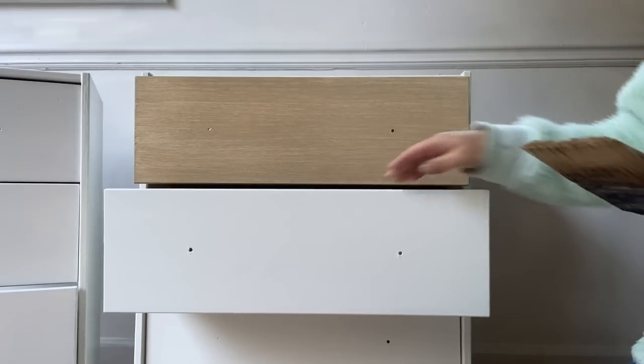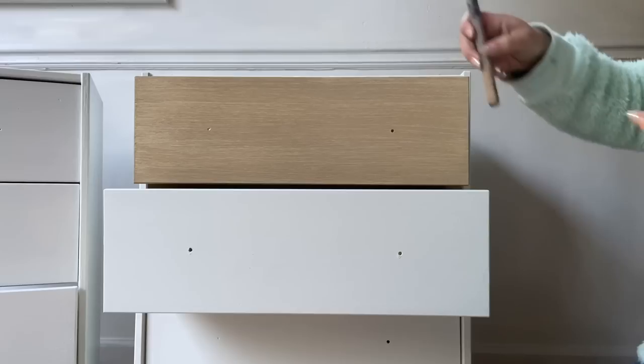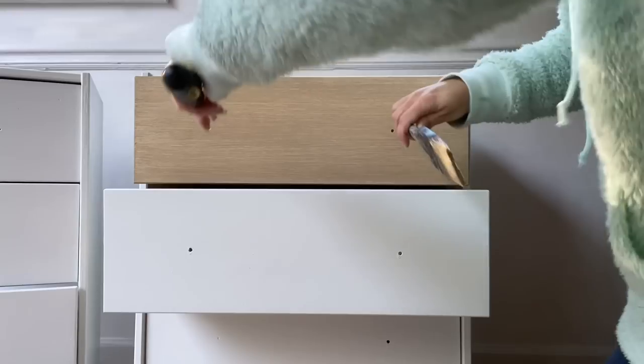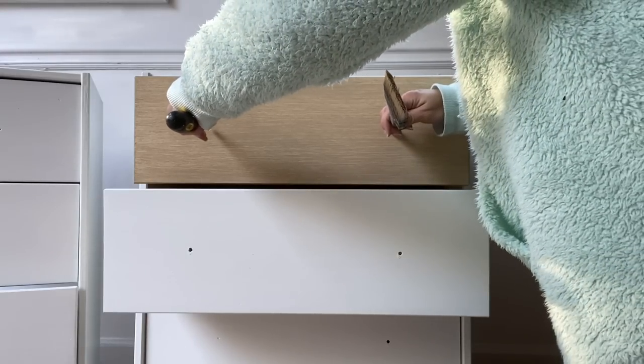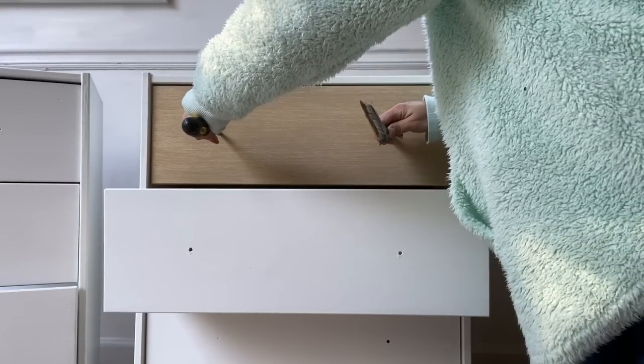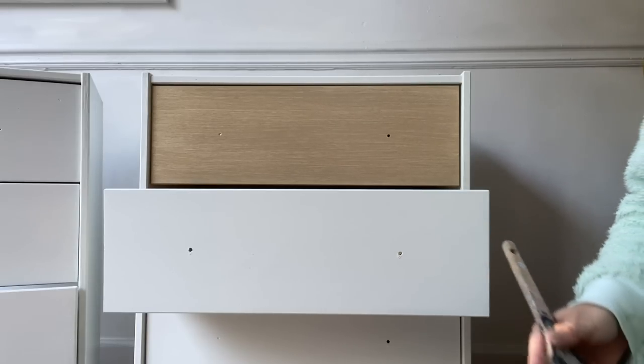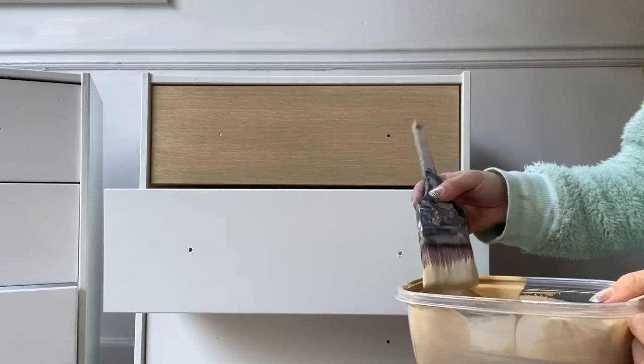If you find that you mess up and just don't like the way that it looks, you can just paint over the whole thing with the base color and start over. It's not a big deal. You can also play around with dry brushing to try to smooth some spots out. I may even do a dry brushing or a whitewash over the entire nightstands when I get them into the new place if they're not light enough for my bedding.